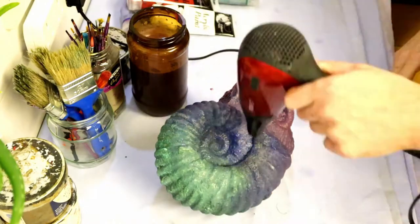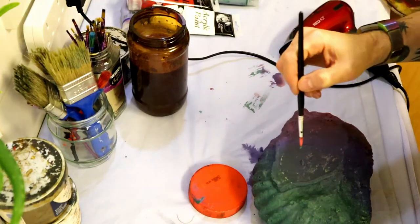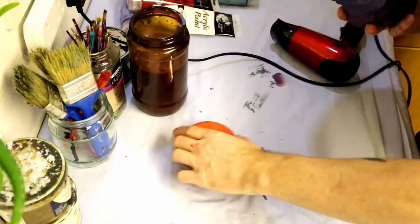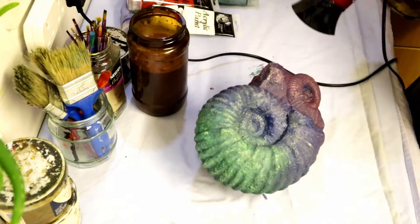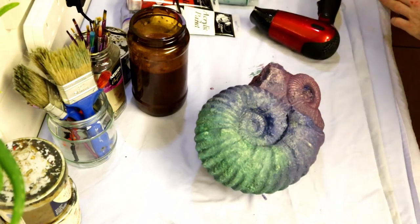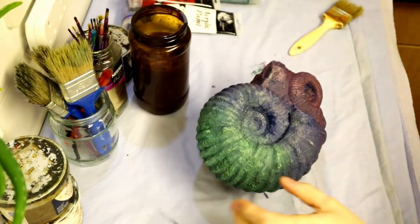As you can see, just using the hair dryer there to speed up the drying process. If I wasn't filming I'd just leave it overnight — you get a better consistency if you leave the paint a full 24 hours to dry, and then apply your dry brushing on top once the paint is fully cured. But for this video we're using the hair dryer just to speed things up a little.